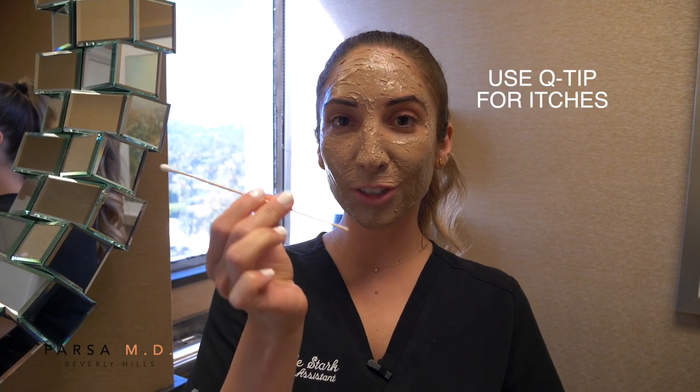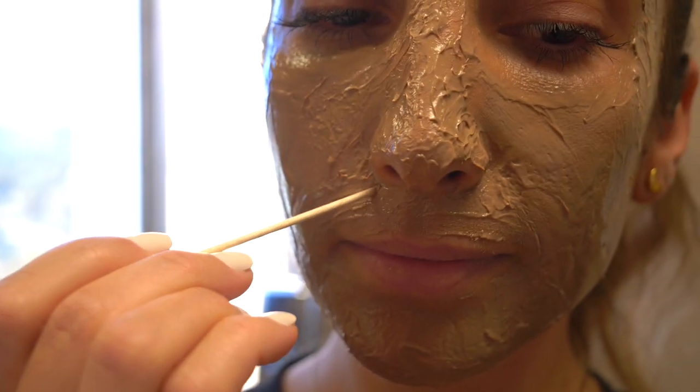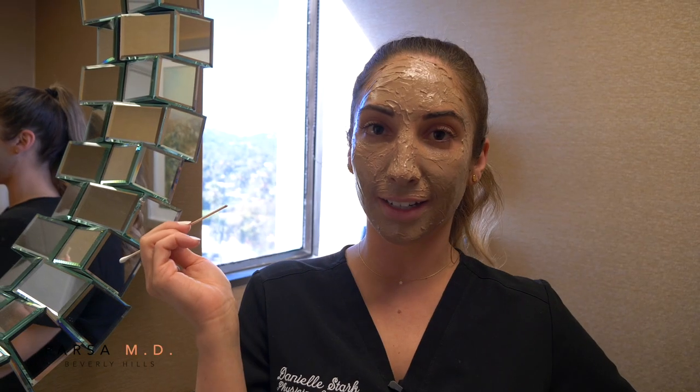Another tip: since sometimes once we've put a chemical peel on our face we realize when we get itchy — keep your little Q-tip. If you do have an itch, you're going to use the backside and just poke the area. The reason is that if you were to wipe it or smear it with your fingers, it's not going to go back the way it was at first application. So make sure you use the little point and just dab as needed.